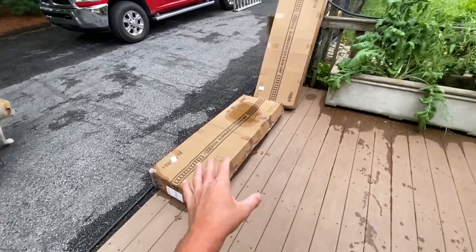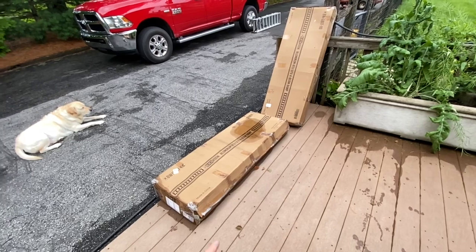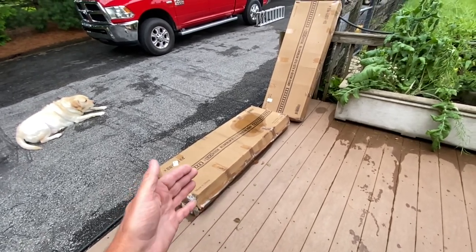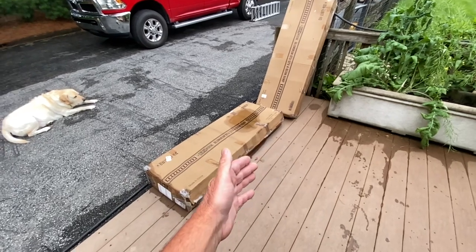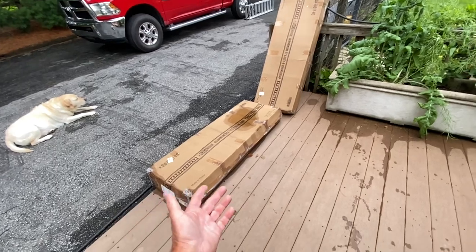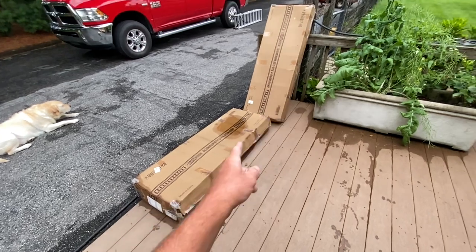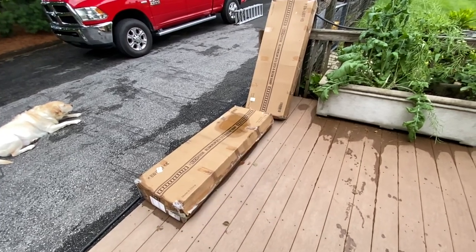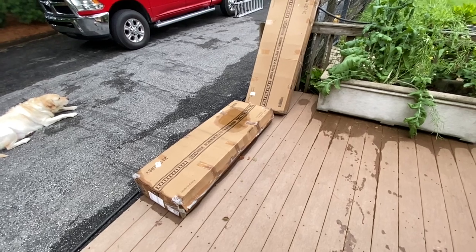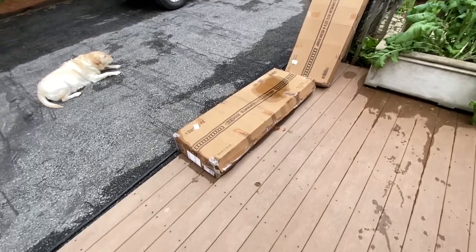I looked over the internet and saw companies — American made, made in USA — that were three times as expensive as this and the weight rating wasn't as good. These supposedly can hold 3,000 pounds, not that I'd ever put 3,000 pounds on it, but for a third of the cost. This whole set cost me $509 delivered, and it got here within four days from Discount Ramps online.